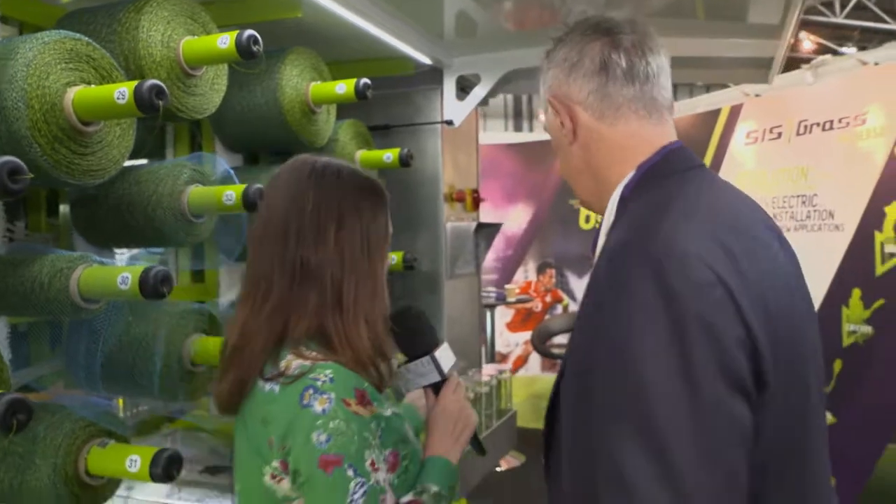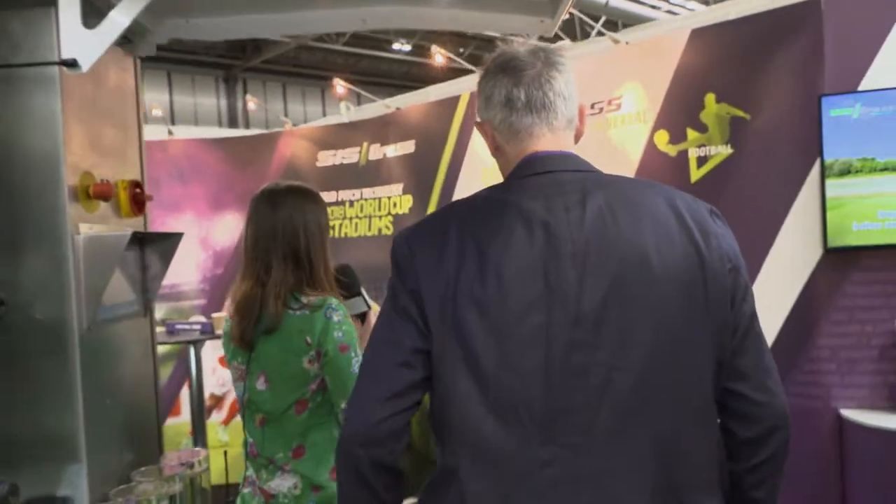Moving to the back of the stand, let's talk about hybrid pitches — it's really new technology. Hybrid's been around a little bit, but what we've brought to the table is new patented technology. We're able to stitch a pitch with one machine in seven days, whereas our competitors tend to take two or three times longer. The Universal machine is 100% electric, which to our knowledge is probably the first hybrid stitching machine that is fully electric.